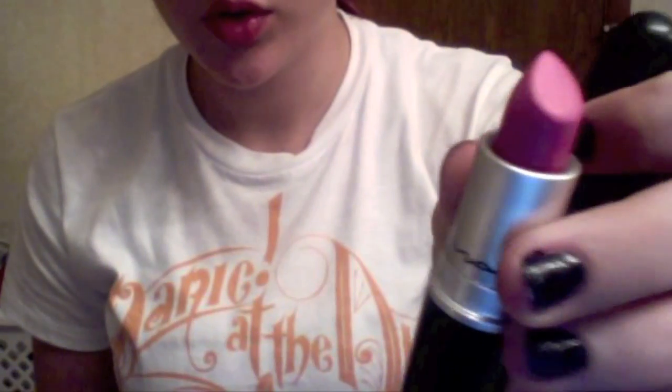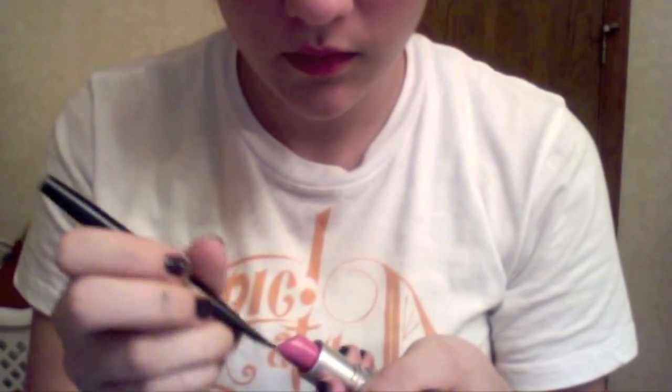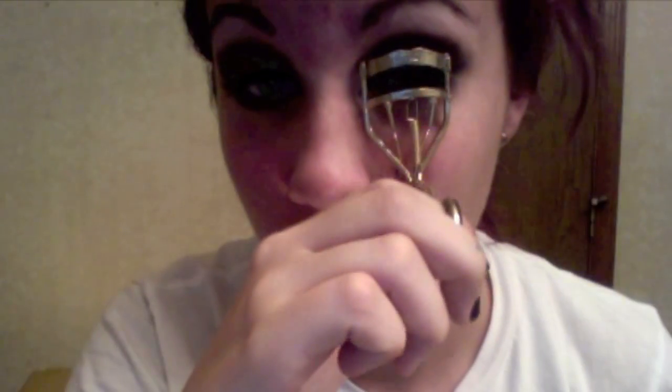That's a MAC color in Yogurt as a brow bone highlight. And that's a MAC lipstick in Pink Nouveau — I put it on my lips, obviously. Then I curl my lashes. And that's a MAC blush in Well Dressed, and I put it on the apples of my cheeks. Ignore my extreme fake smile.